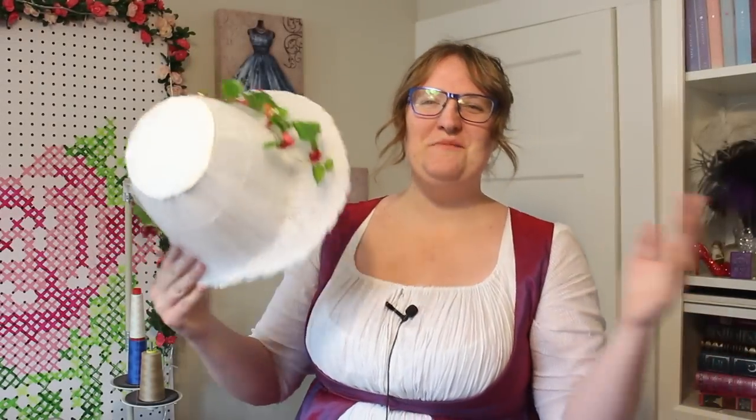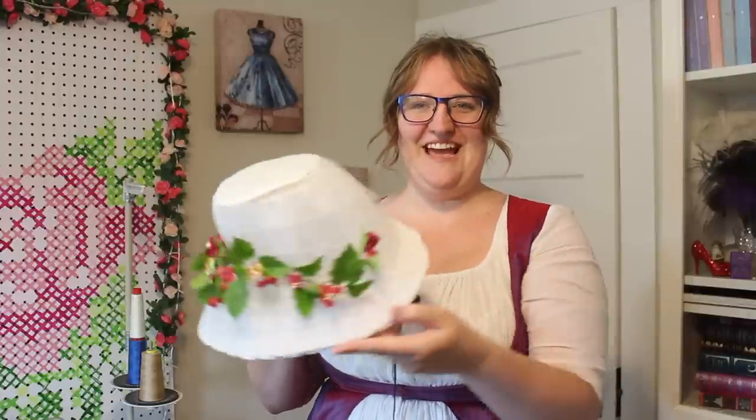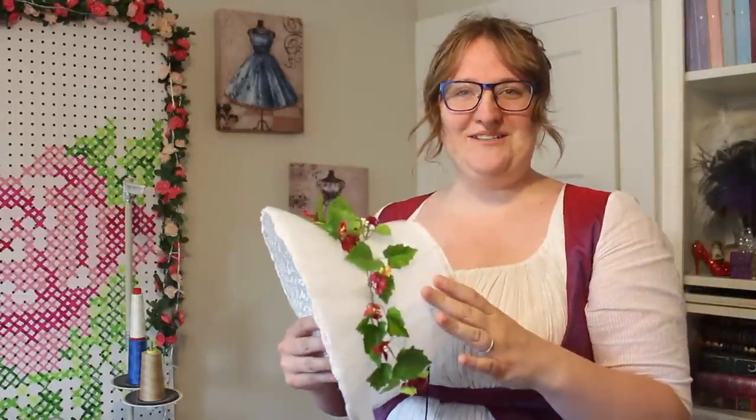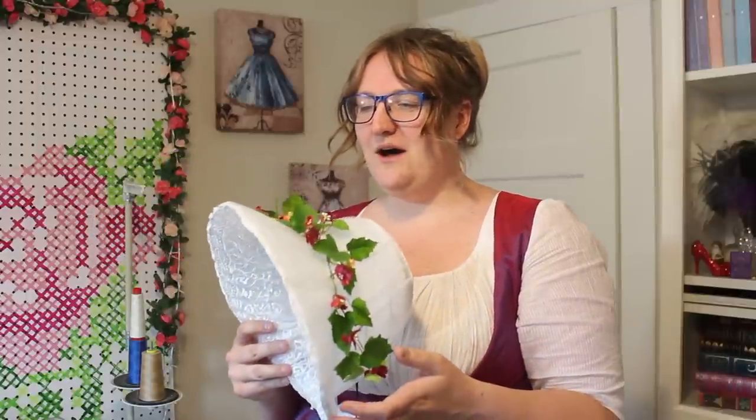And it's done! I hope you guys enjoyed this video. I am fairly happy with how the bonnet turned out — there are a couple things I would probably change if I was to do it again, but overall I am really happy with this. I didn't end up having the time to make or find the orange blossoms, but that's something I definitely want to do in the future. For now it has this lovely foliage. I'm also contemplating releasing the bonnet form pattern — if you're interested let me know down below. It's a fairly simple shape. I do have a 23-inch head, so you'd have to adjust if yours is much smaller.